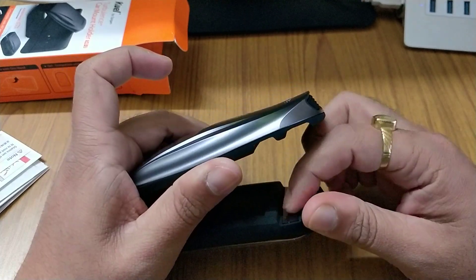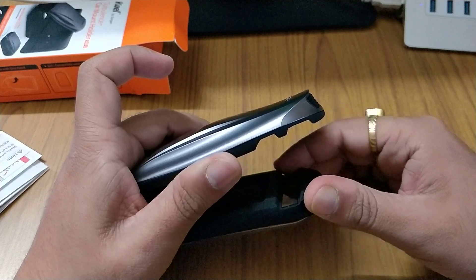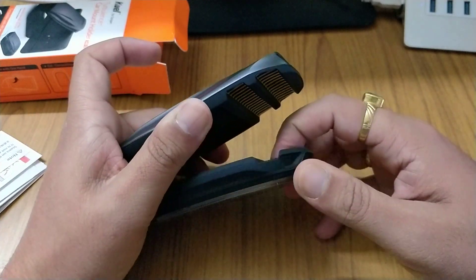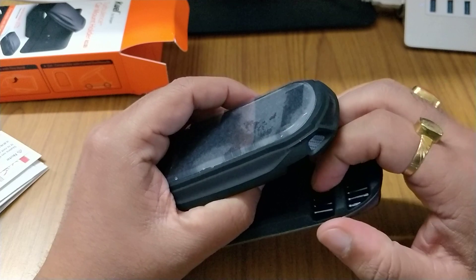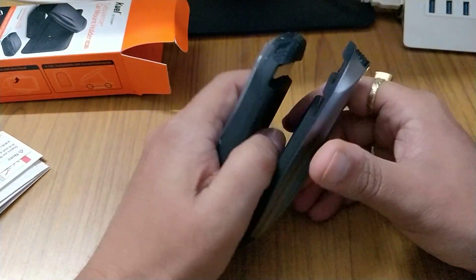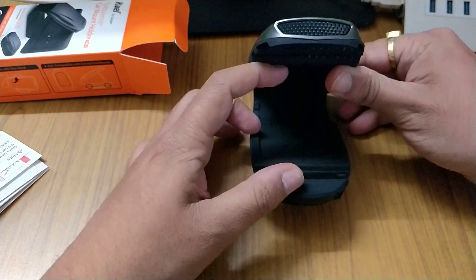The base is made of good rubber and has a slightly adhesive feel to it, so your phone won't slip. There's another grip here, also soft rubber, so it won't scratch or damage your phone. All contact points are made of rubber.